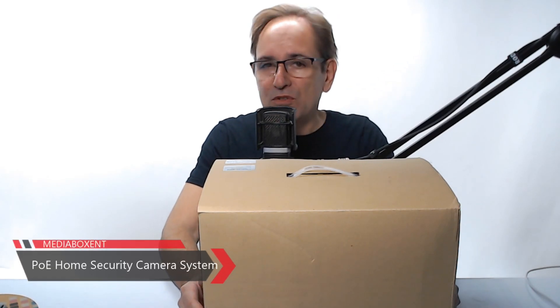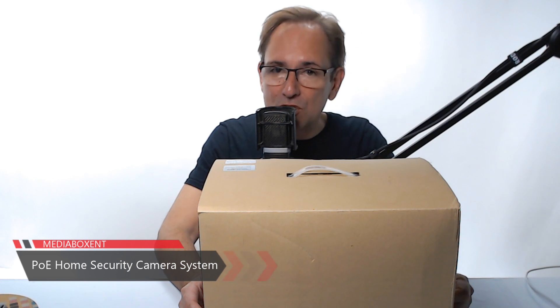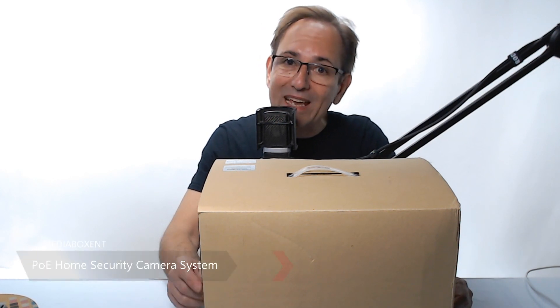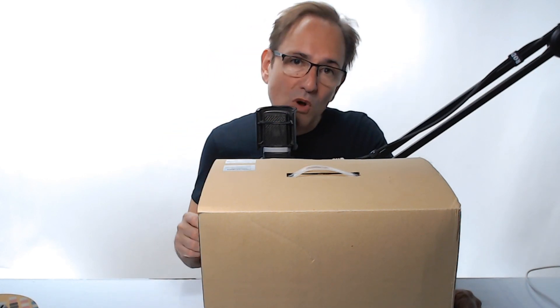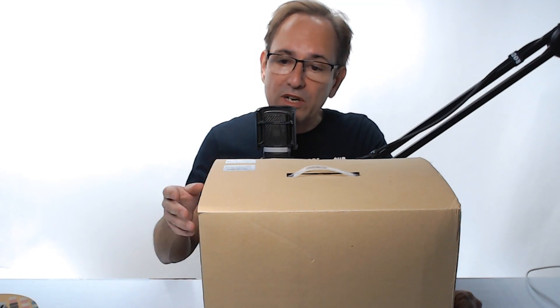Today in this box I have something real special: four cameras, 4K, 5 megapixel, plus all the cables, the ethernet cables, and one more — the NVR system with a two terabyte drive. In this video, what I'm going to do is remove everything, show you what we get in this box, plus we're going to configure this for the first time.